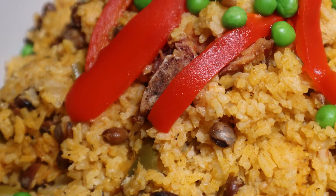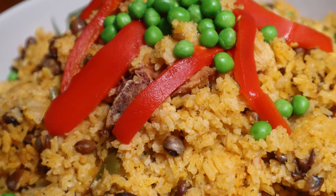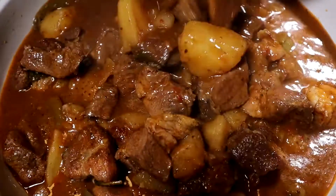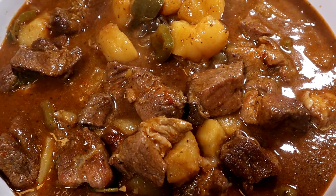Who has heard the word pernil and not had their mouth water? But today we're doing something different. We are doing pernil guisado with arroz con gandules. Let's make it, shall we? Welcome to my workshop.